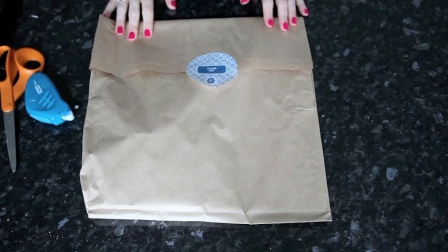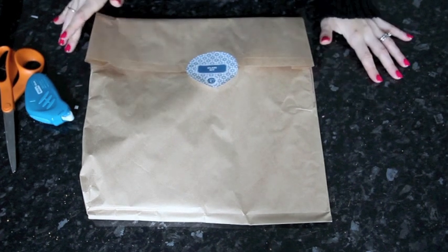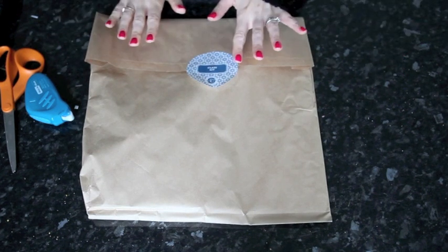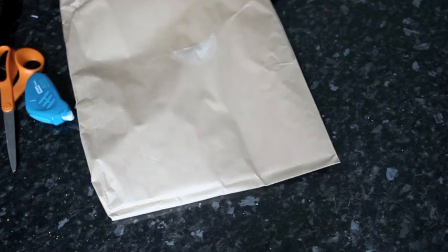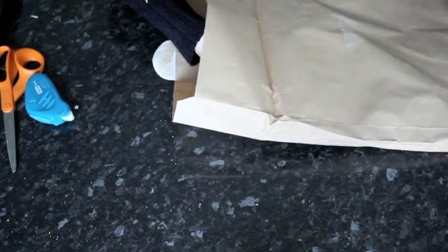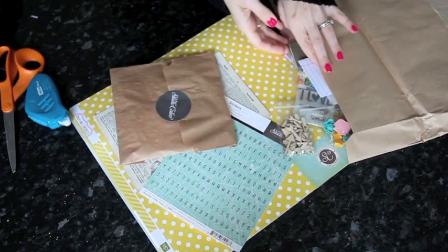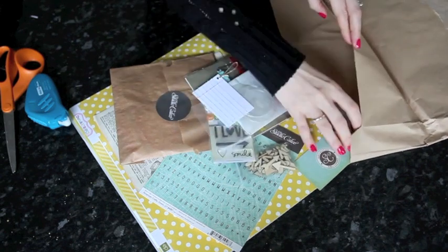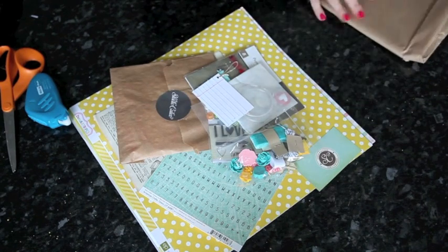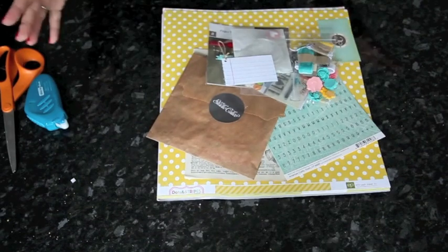Of course I can. This week I'm going to try a little something different in terms of supplies. Instead of gathering all the supplies that I wanted for specific pages, I'm working with the exclusive class kit available at Two Peas in a Bucket, put together by Studio Calico, called the Pieces of Me kit. It's designed to go along with the Pieces of Me workshop class, which is a mini book project.